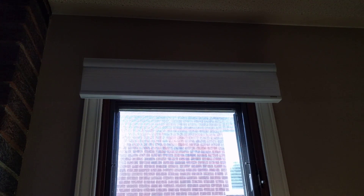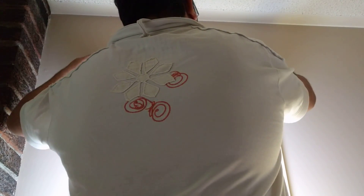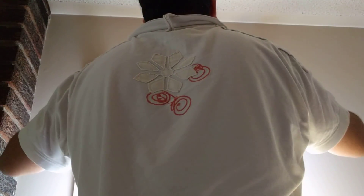First, I'm going to remove the shade from my window frame. To remove it you just hold it and snap it up — that's it.